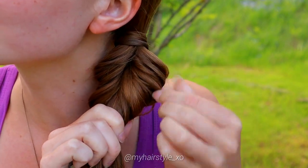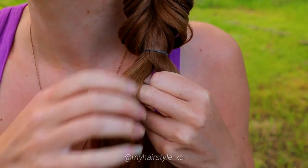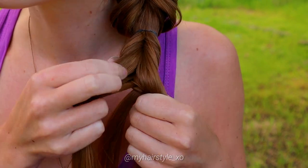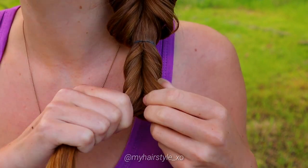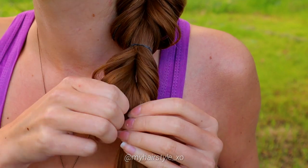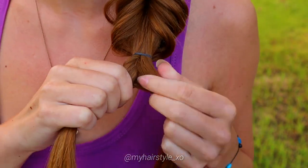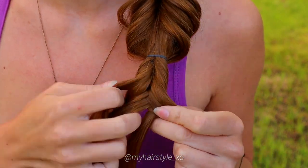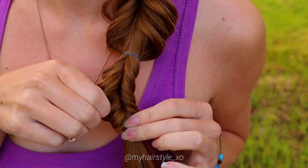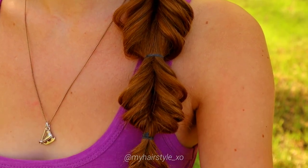After that, pancake the edges of the fishtail braid to get more volume. Repeat the same steps as before: separate hair in two and start the fishtail braid. When you've braided all hair sections once, secure the braid with an elastic. Pancake the edges. Then keep on repeating the pattern until you reach the desired length of the braid. And here's the final look of the bubble fishtail braid.